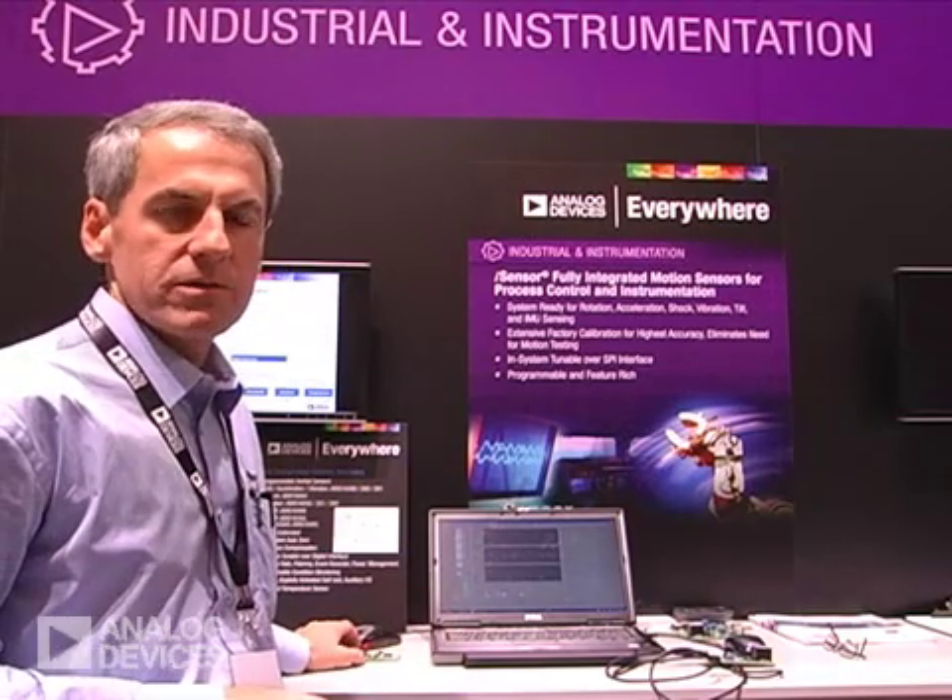All these products are fully calibrated, which means no motion test is required by our customers, which saves a significant amount of time and cost.